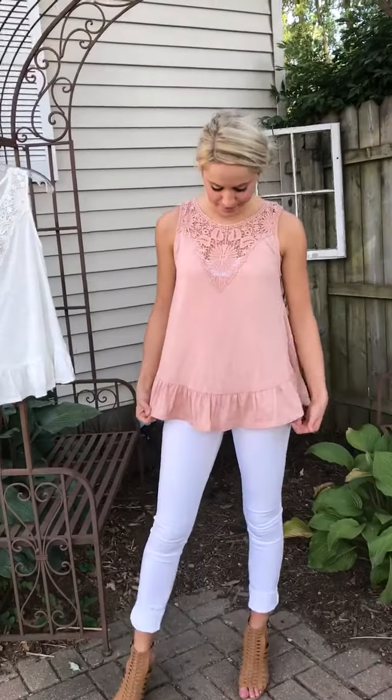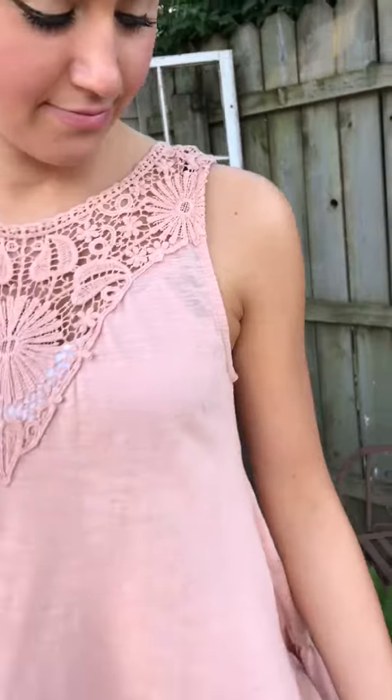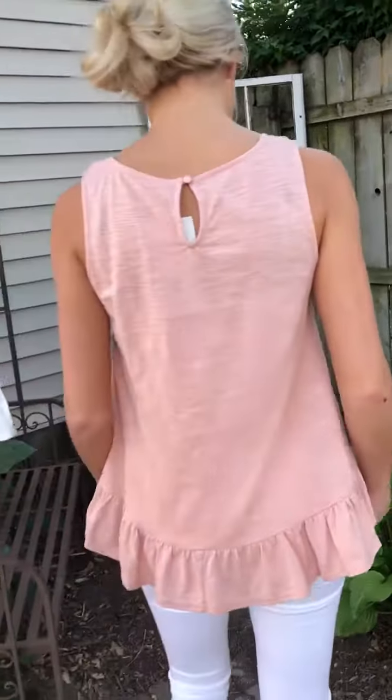I'm going to come closer. It's got the ruffle detail at the bottom and the beautiful crochet detail at the top, at the neck. It comes down to the V. Turn around and we'll see the back — it's got the keyhole back.